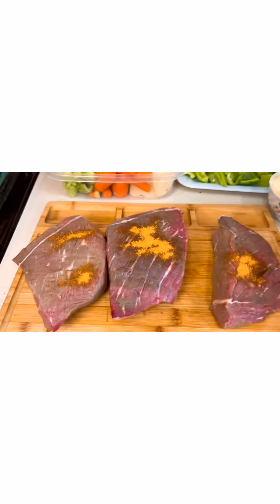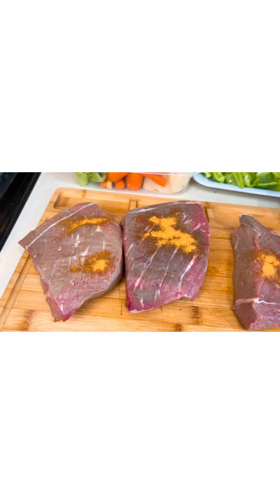Hi guys, welcome to my channel! Today we're going to make some beef pot roast and we're going to bake this in the oven. The yellow on top and the orange color is all seasoning.